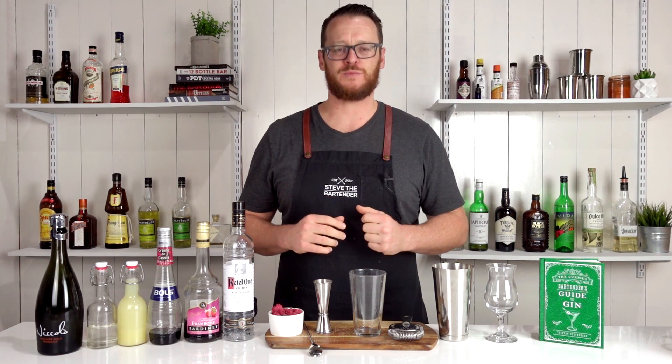Hey, and welcome to the cocktail vlog. I'm Steve the bartender, and today I'm gonna show you how to make a Russian spring punch.